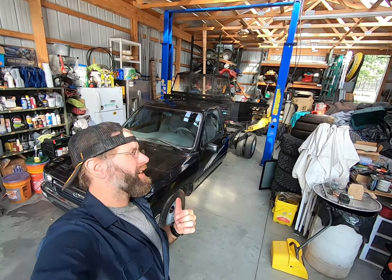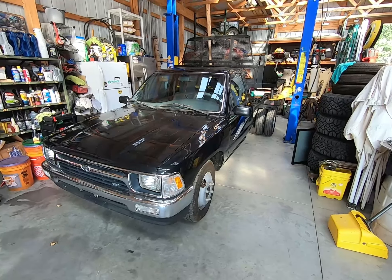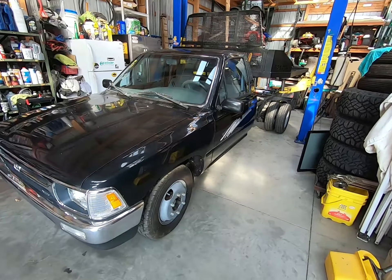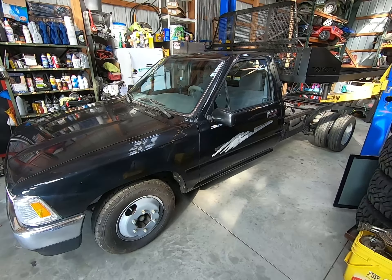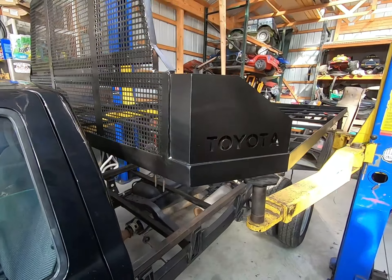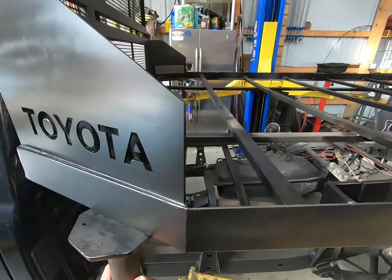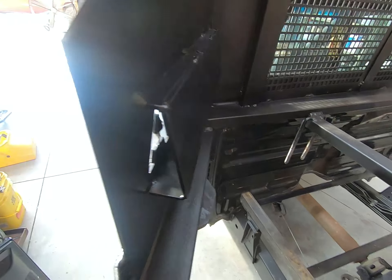Hey, it's your boy Papa Fix It back with another one. I got my Toyota truck behind me here. Today I made a couple videos on this one — it's been kind of a long-term project. I keep getting started on it and then stopping and doing other stuff, but I finally made some progress on this bed. I got the CNC machine all fired up and made these custom panels on the side with a Toyota cutout, and I got these little shadow boxes.